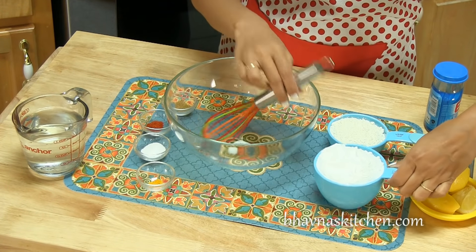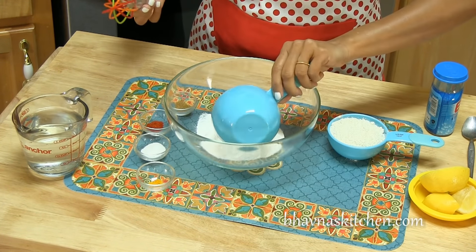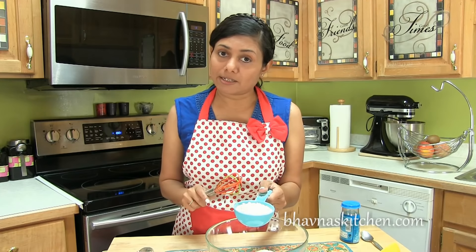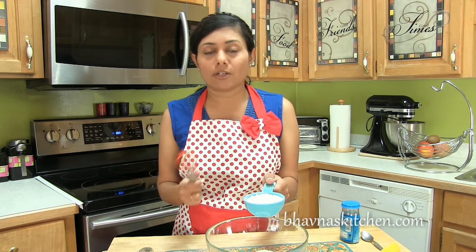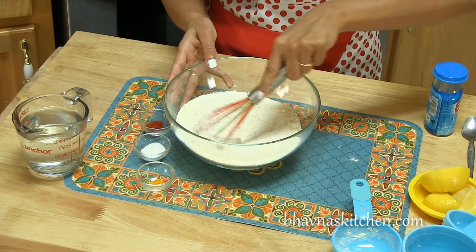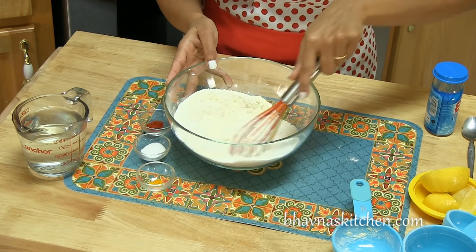Here I have one cup of rice flour — Chawal Atta — and half cup of chickpea flour known as besan, or Bengal gram flour, also called garbanzo beans flour. Mix all the dry ingredients, all the flours first.